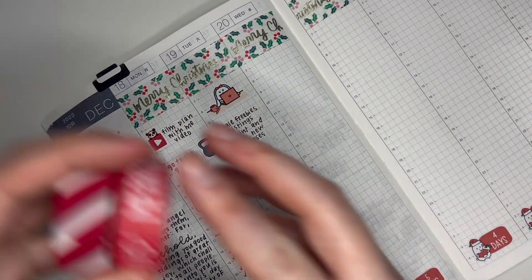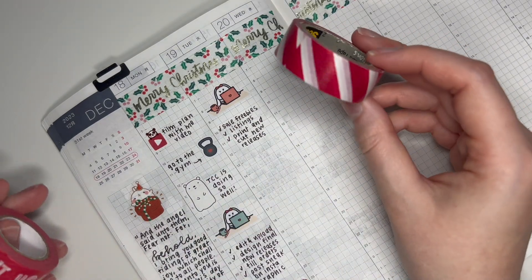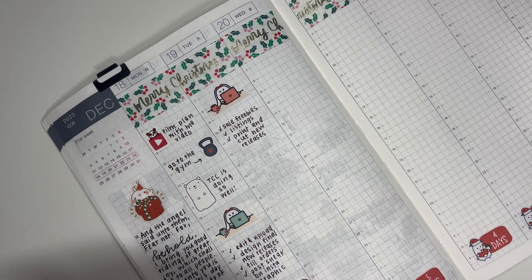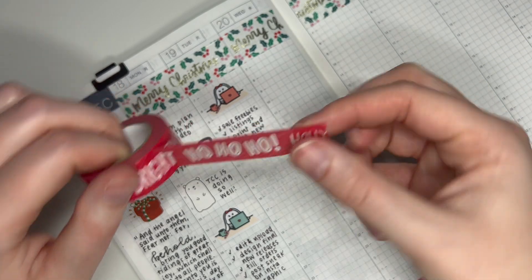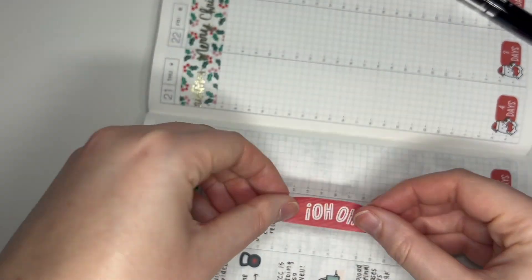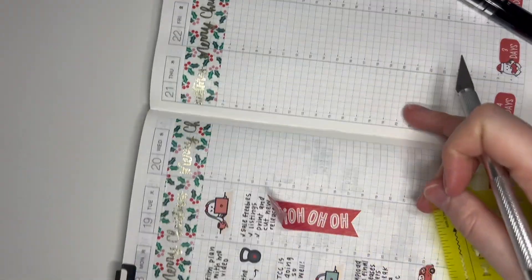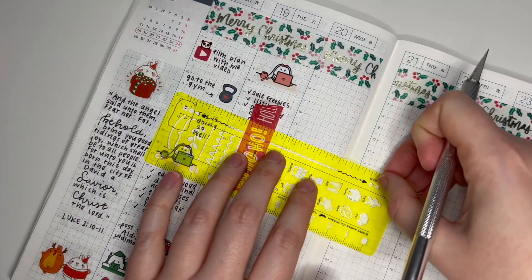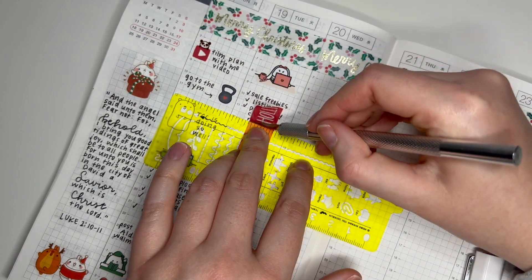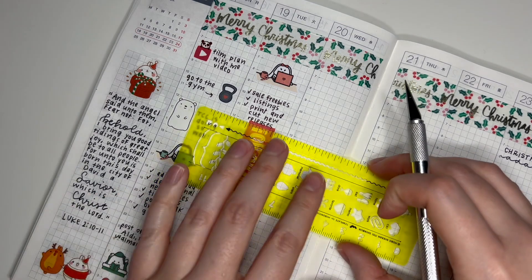That took me a while, so I might pull in one of these washis. I'm tempted to use the peppermint stripe — I'm not sure if I could get a whole phrase off it and have room, but let's try. I cut the bottom into a flag and I'm going to line it up neatly, using my little stencil as a ruler to cut it hopefully straight. That was a little too close to the words — let me try it again.